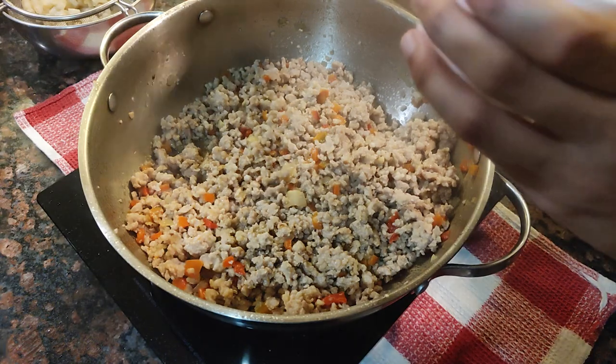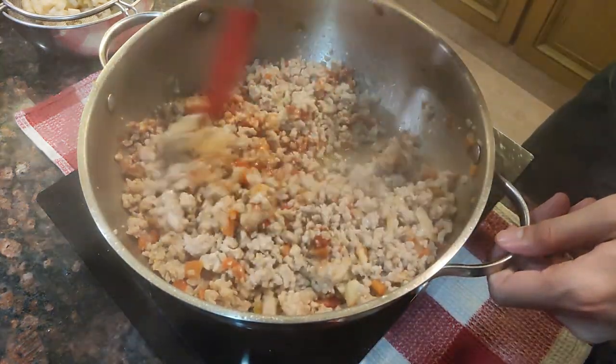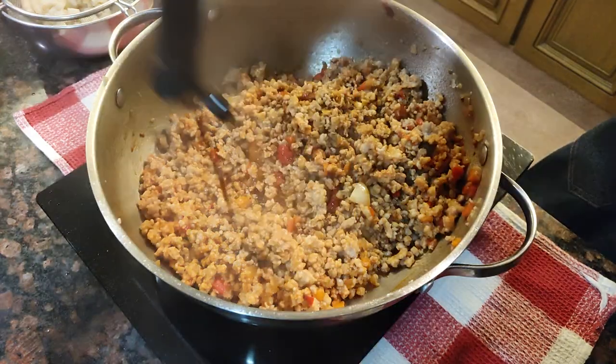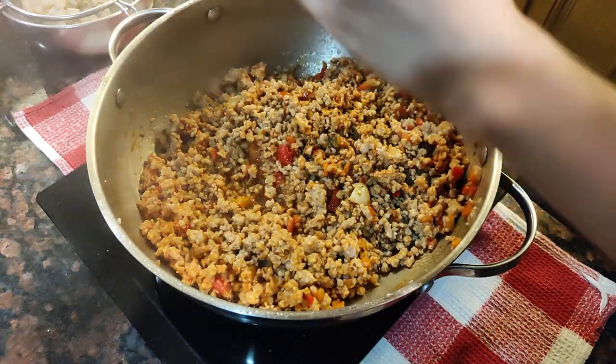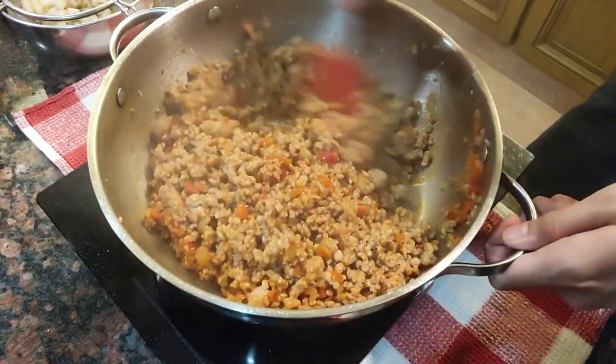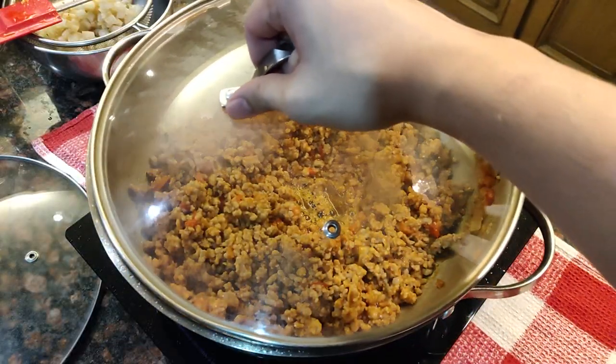After about five minutes, add some tomato paste — I'm using about one tablespoon. Next, add about two tablespoons of soy sauce and one tablespoon of Worcestershire sauce. Crack some black pepper on top and mix it well. Make sure nothing is burning on the bottom of the pan.